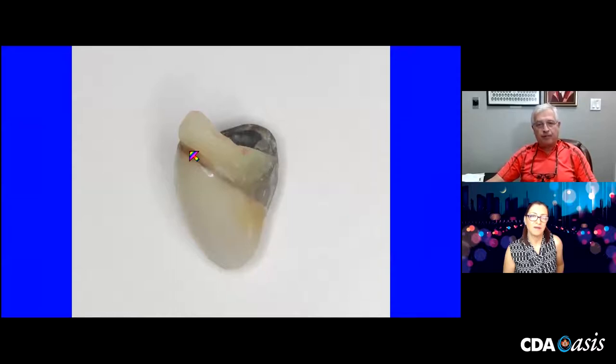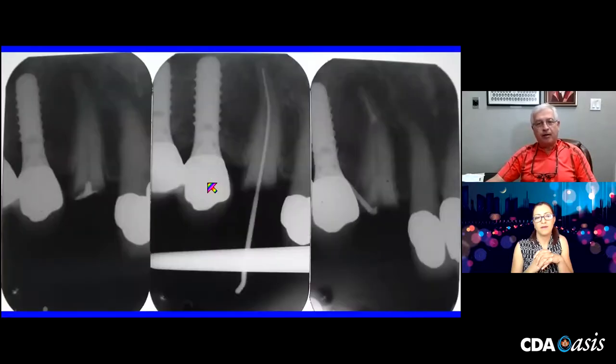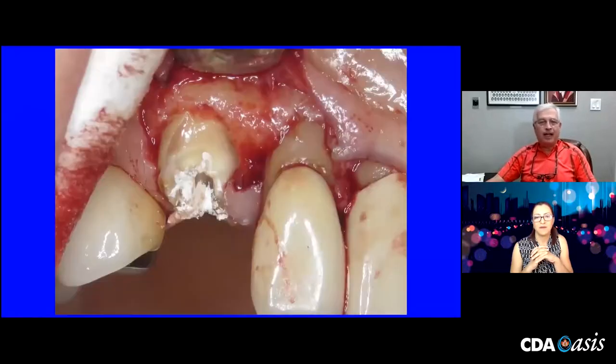You can see she has broken some of the tooth structure away deep into the sulcus. Endo was initiated. Here I'm doing my endo — I still do everything by hand — and taken to length. Then I got a post space just before it started to bend out, about a number 80.